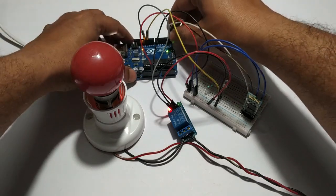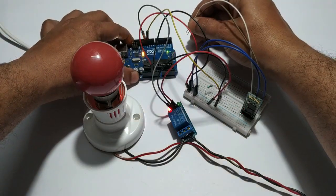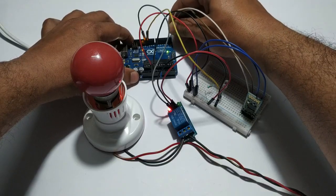When you upload the code, please remove the RX-TX pin. After uploading the code, you can connect it.